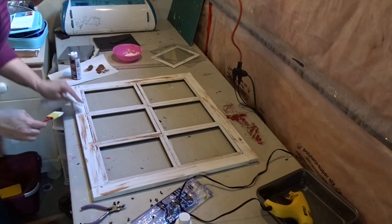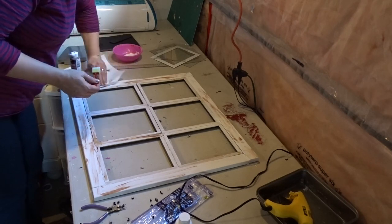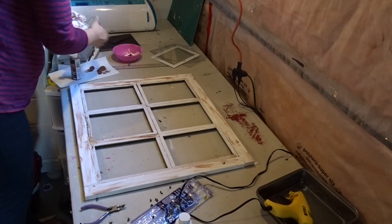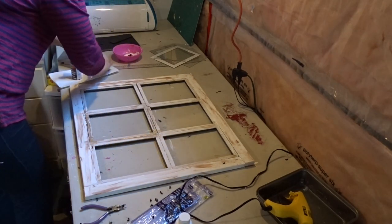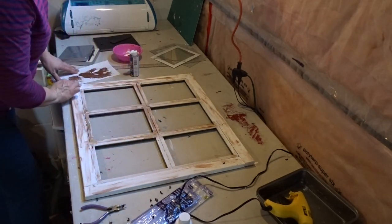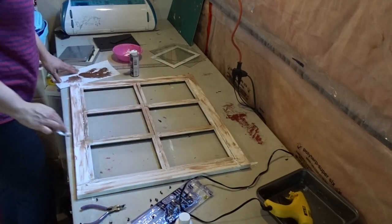I could have used chalk paint and wax, but I feel like that's always the way I go and not everybody has access to chalk paints. This was definitely a much cheaper way to do it. I applied the brown paint, took it off, applied, took it off, and once I was satisfied with how the brown was looking I used a sanding block to sand out areas where the brown paint was a little heavy.